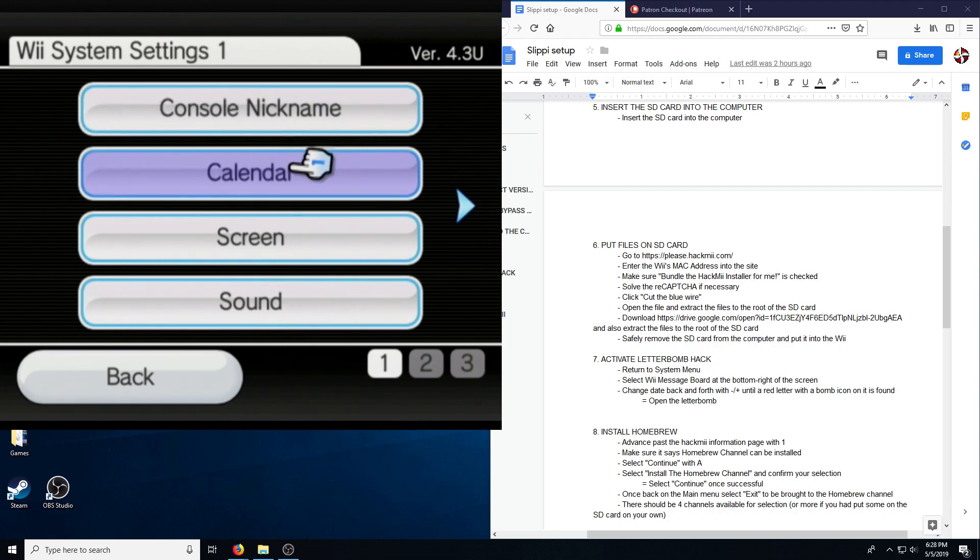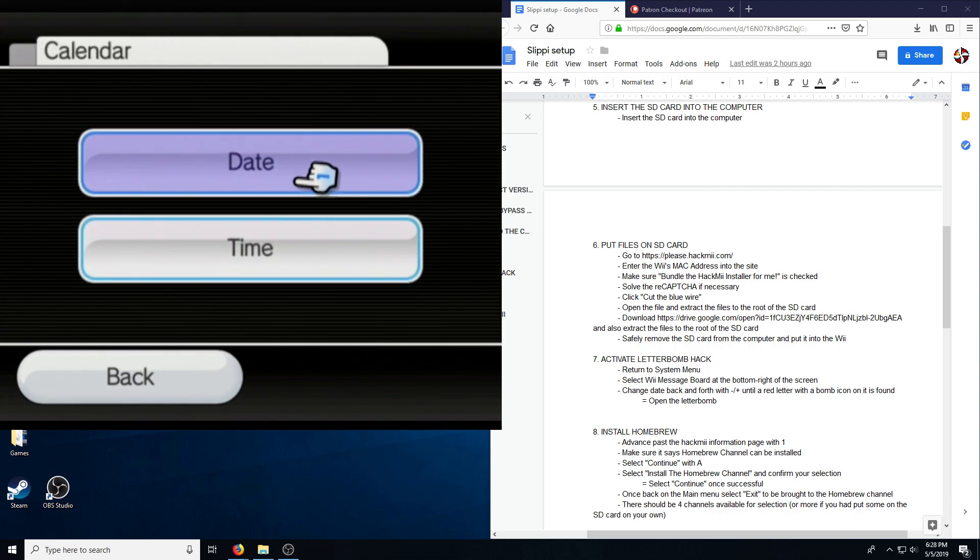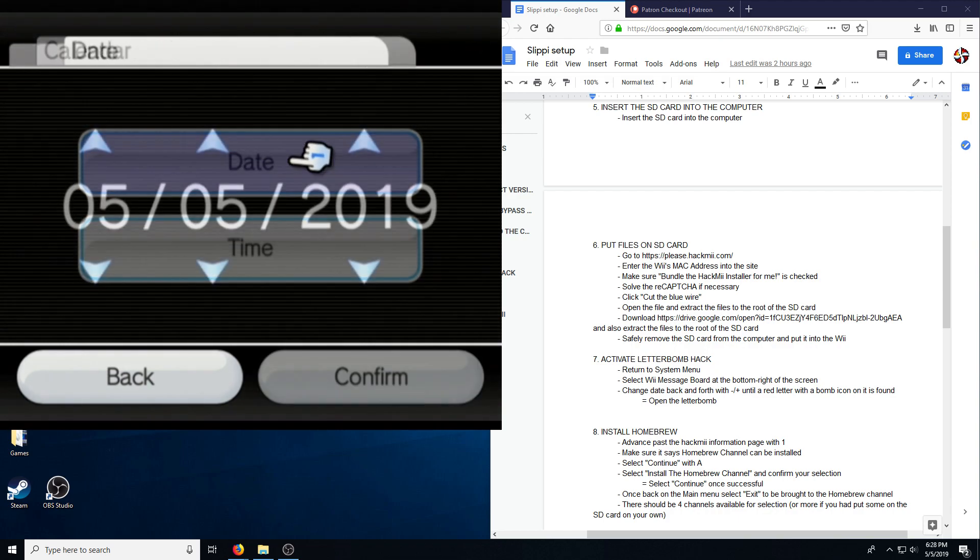I don't think setting that nickname is too important — that's not what's going to be written onto the files. There'll be another naming option you can use later.